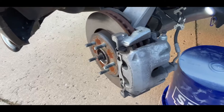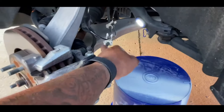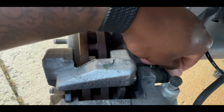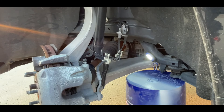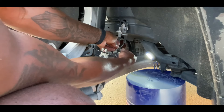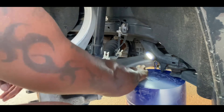Now that the tire is off, I have a five-gallon bucket because when you take the caliper off you do not want it hanging or dangling — you'll be putting tension on the brake line. There are two plastic caps covering the caliper bolts back here. First, we're going to remove the speed sensor wire so it's not dangling — just pull it out of there. Easy enough. Now we can pop these caps off.